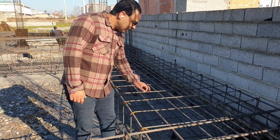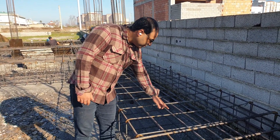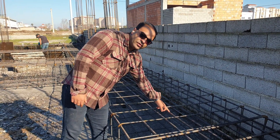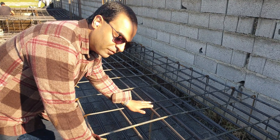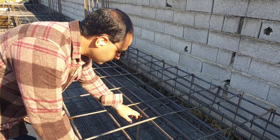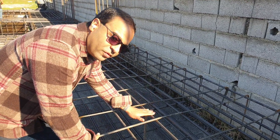Every strip foundation has a main rebar and an added rebar. These are the main rebars as you can see, and this is the added rebar. In this project, we use this rebar to hold the top reinforcement of the strip foundation, and this is a very good reinforcement that will help us hold these rebars.